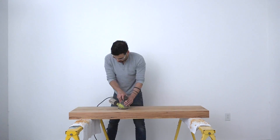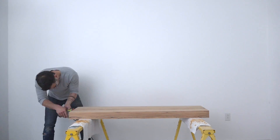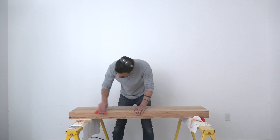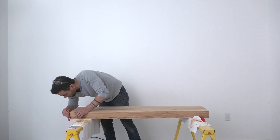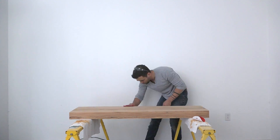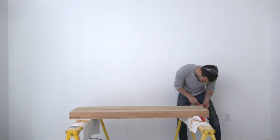I used my orbital sander to sand the entire slab with a 220-grit pad. Even though this wood is pine, it's very old-growth pine, so the edges were actually pretty sharp. I just used a little bit of sandpaper to ease the edges slightly without taking away from the nice square aesthetic.